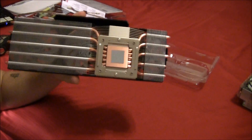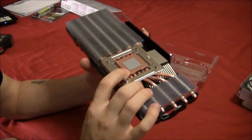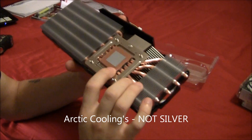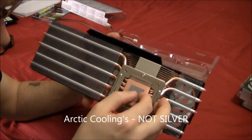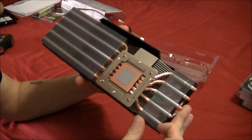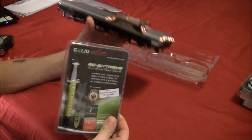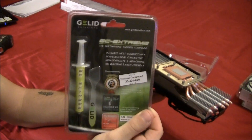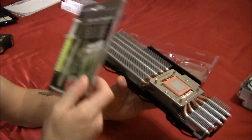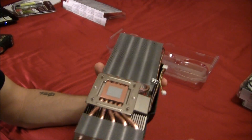They include Arctic Silver MX4 thermal compound pre-applied, which is supposed to be pretty good stuff. However, from my research I've decided to go with the Gelid GC Extreme instead — I'm going to remove the pre-applied compound and use that, because from what I've seen it performs much better on a GPU.